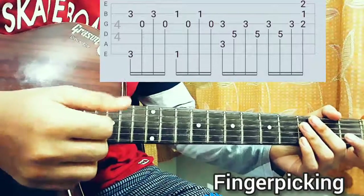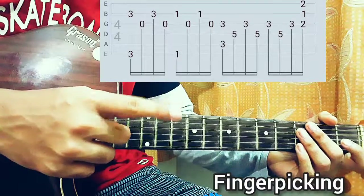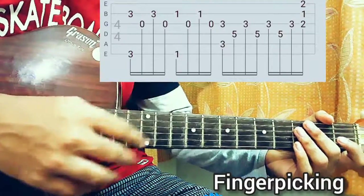I'm using my thumb to play the A string, E string, or D string. I'm using my index finger to play the G string and my middle finger to play the B string.